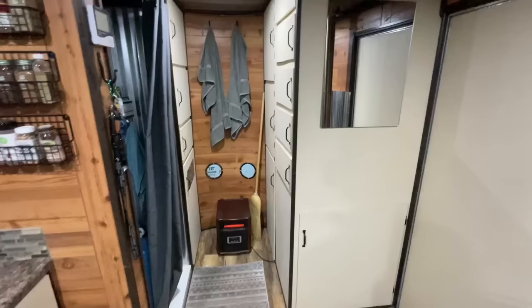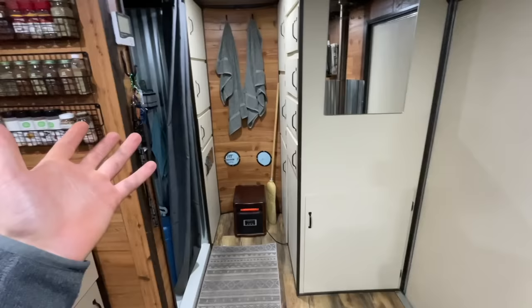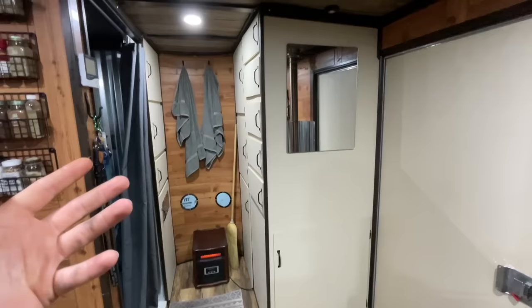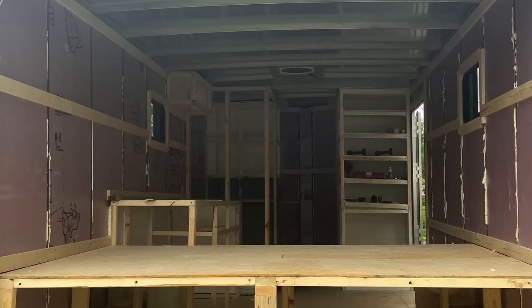When I first bought it, I went underneath it, put a 2-inch layer of foam and then rhino lined it. Then I came back inside and put a 2-inch layer of foam, then plywood, and then flooring. The walls and ceiling are just one layer of 2-inch foam. All these cabinets, the kitchen countertop, and really everything in here I built myself. I'll probably throw up a few pictures of the process — sadly I didn't film it.